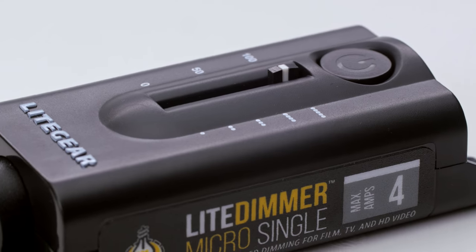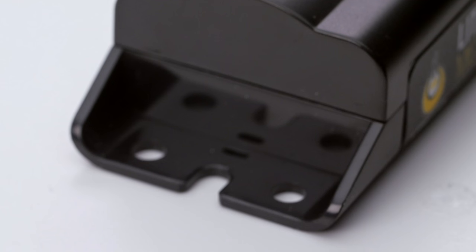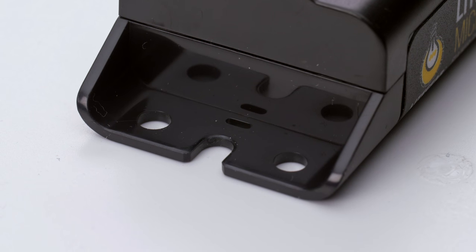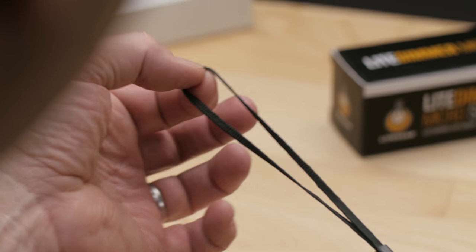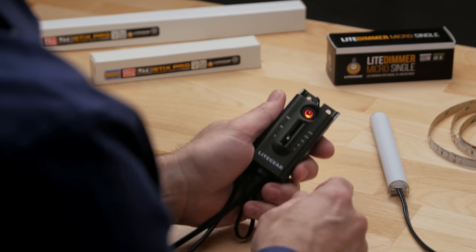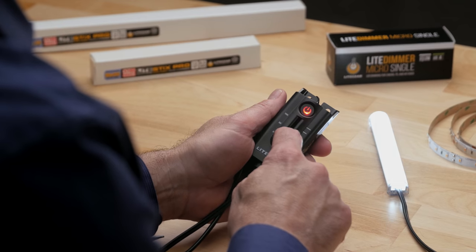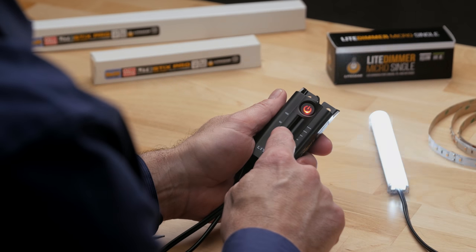We designed the Micro Series with an ergonomic feel to make it the first choice for handheld cueing or on-the-fly adjustments. The housing features multiple mounting holes and a spot for the included lanyard, designed to keep the dimmer safely in your hand. The lighted on/off switch shows the status of your LED light ribbon.